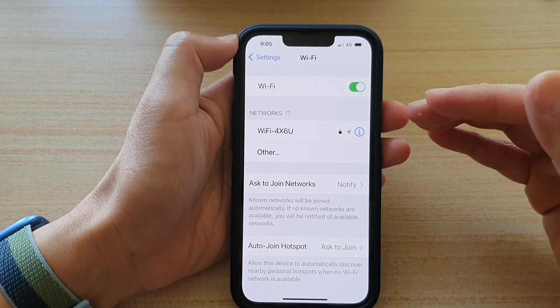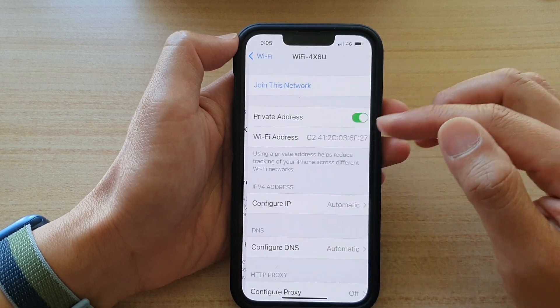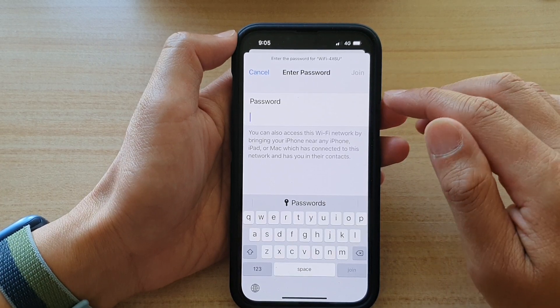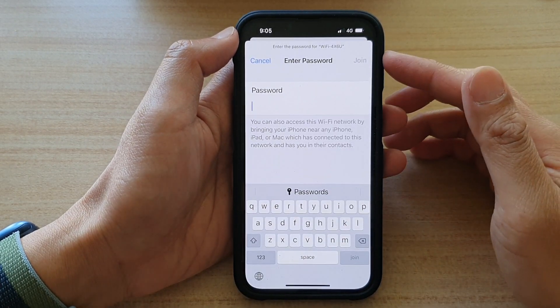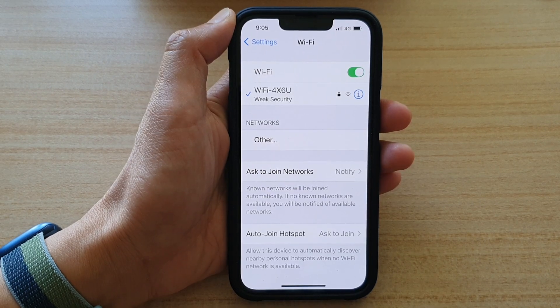So if you're changing the password on your Wi-Fi router, you need to go to your phone and forget the network, and then you have to rejoin that Wi-Fi network to get your internet connection working again. You can rejoin by simply putting in the network password. And that's it.